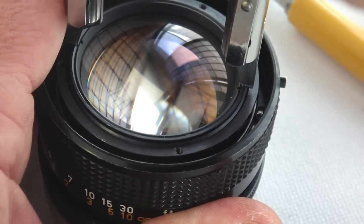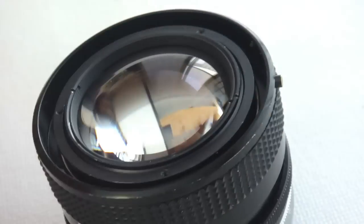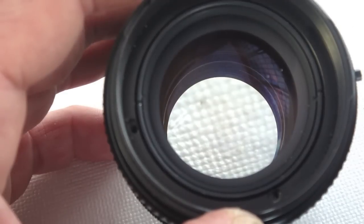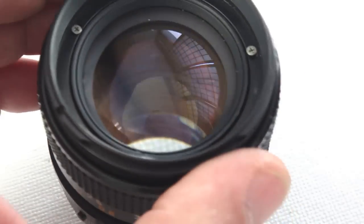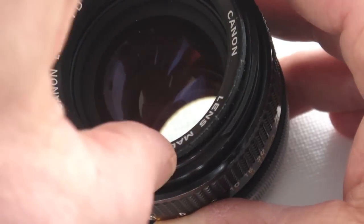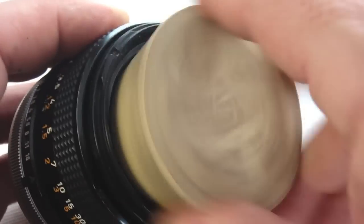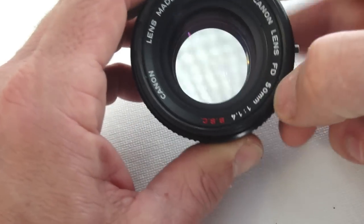Use a spanner wrench to lightly tighten the front lens group. Drop the filter ring into place, then align the screw holes. Seat the nameplate ring and carefully thread into position. A friction wrench made from a rubber stopper finishes off the job.